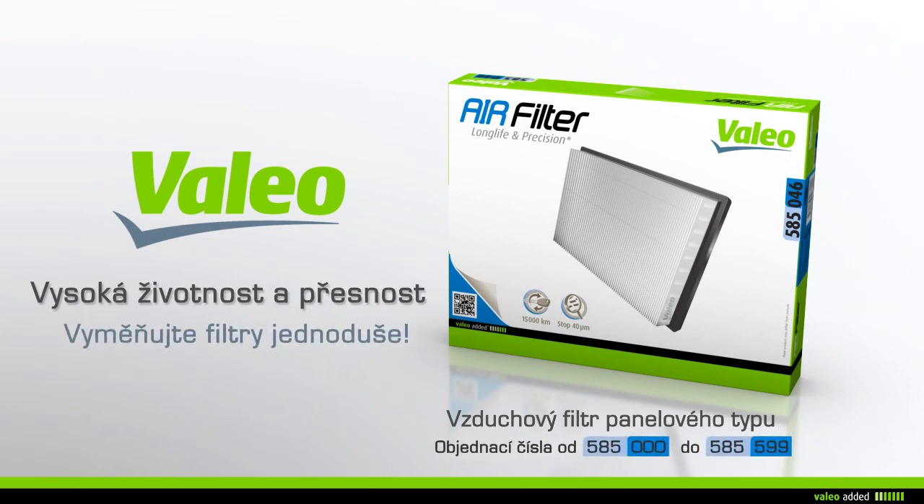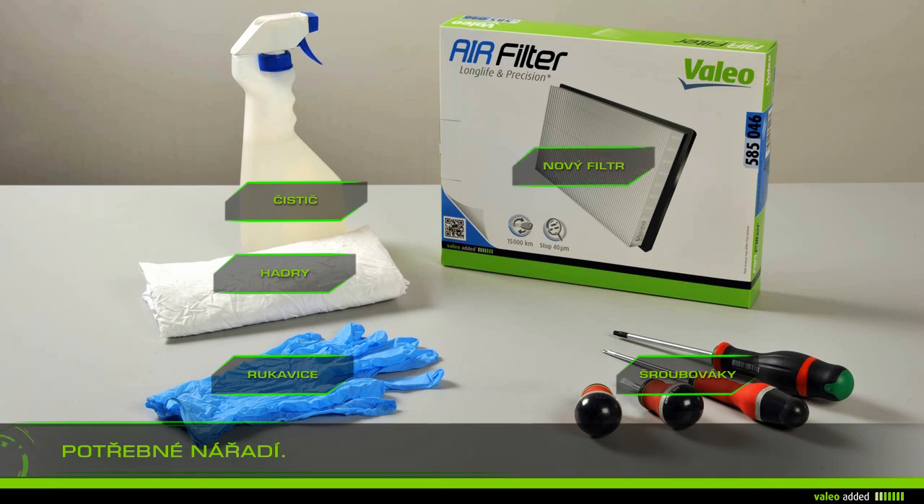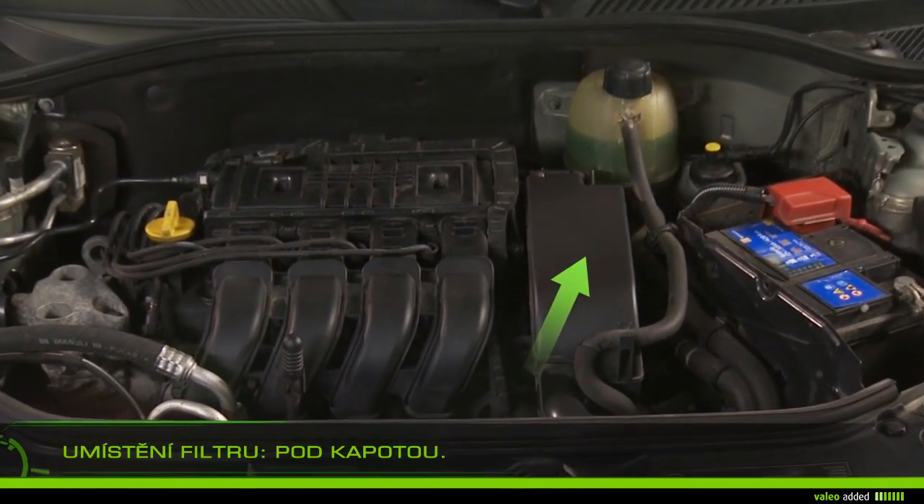Change your panel air filter with ease. To change your air filter you need rags, gloves, cleaner, screwdrivers, and a new filter. Lift the bonnet and locate the filter.